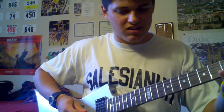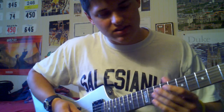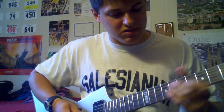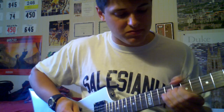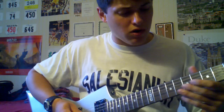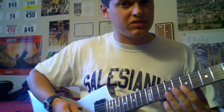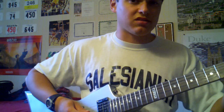At the beginning, on the D string, you're going to slide your ring finger up to the 9th fret. And then from there, you want to use your pointer finger on the 7th fret on the G and B strings. So it's going to sound like this.